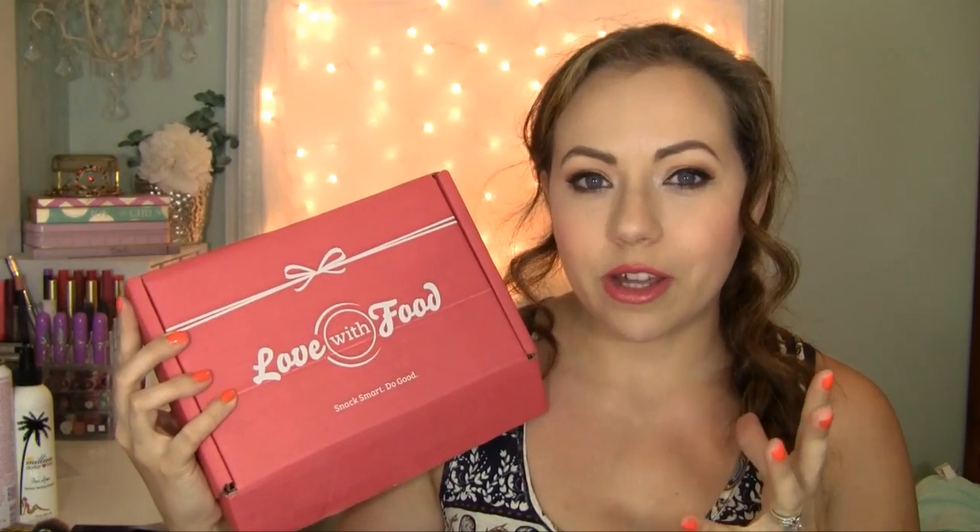It's a $10 a month subscription to deliver healthy, organic and natural snacks to your doorstep. What's really nice about it is for each box you purchase, a meal goes to a hungry child in need. So it's a win-win. I've discovered some really amazing, awesome snacks that I would never have known about before, thanks to Love of Food. And I always get really excited to get this box on my doorstep and open it and see what's inside. So let's do it!